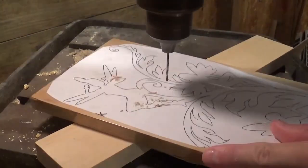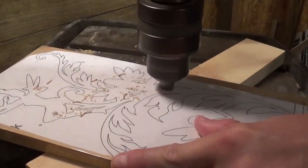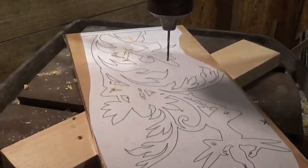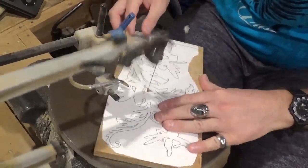Over here on the drill press using a small drill bit, we're going to begin by drilling all the pilot holes. This project has several small internal cuts on it, but we're going to move right along through it and head over to the scroll saw and start scrolling.